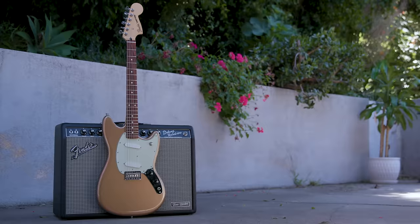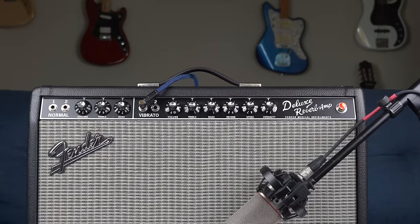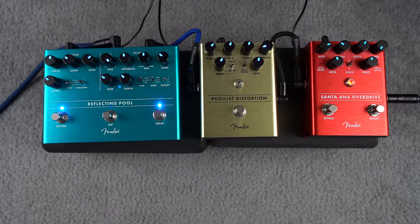It feels amazing. The new colors are awesome. Sounds amazing. So let's take a look at both models, and I'll start with the classic two-single-coil model. For this demo, I'm going to be using my Deluxe Reverb Tone Master by Fender, along with some Fender pedals. In the intro, you actually just heard the Tone Master with some Reflecting Pool reverb and delay, as well as a little bit of the Santa Ana Overdrive.